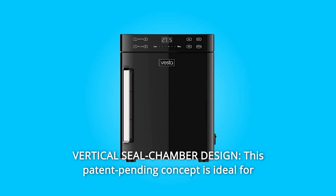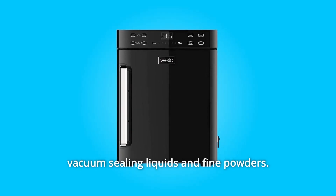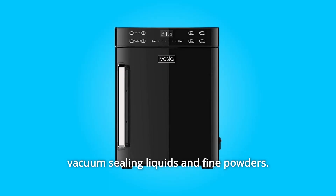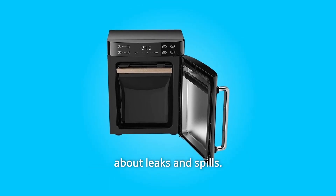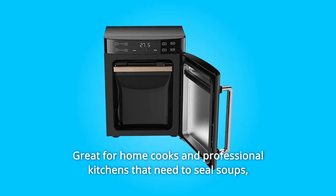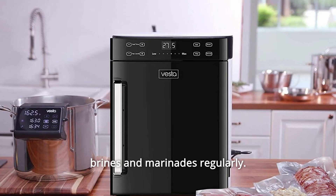Number 2: Vertical Seal Chamber Design. This patent-pending concept is ideal for vacuum sealing liquids and fine powders. Fill your vacuum bags vertically and more fully without worrying about leaks and spills. Great for home cooks and professional kitchens that need to seal soups, brines, and marinades regularly.